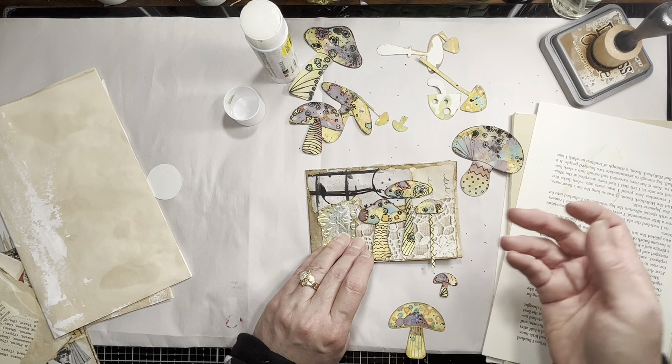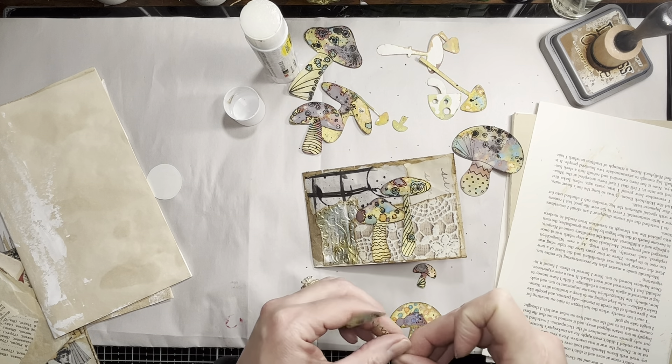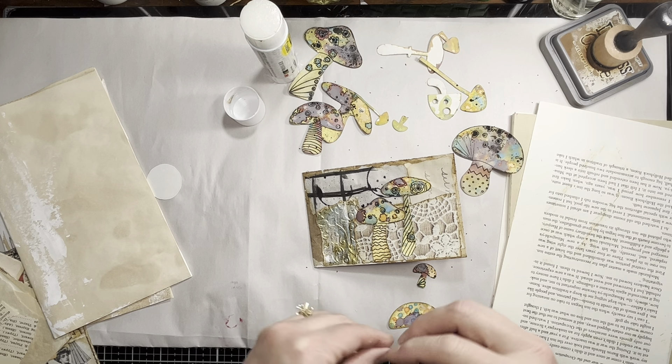I could see that being very addicting, making these little doodly mushrooms, because you can do them however you want in any colors you want - these are just the colors I chose.